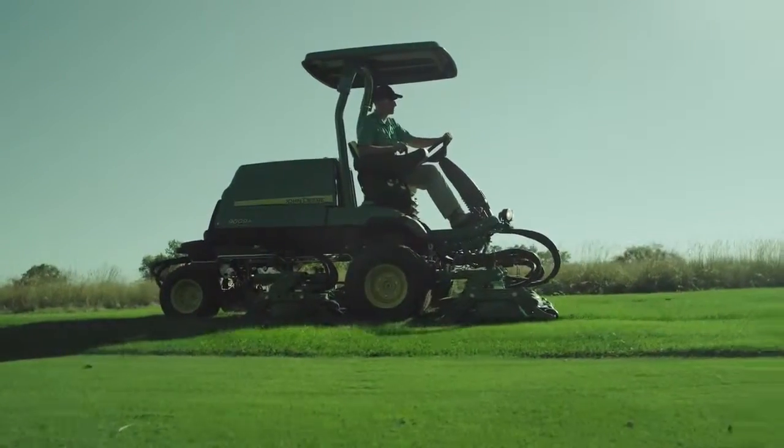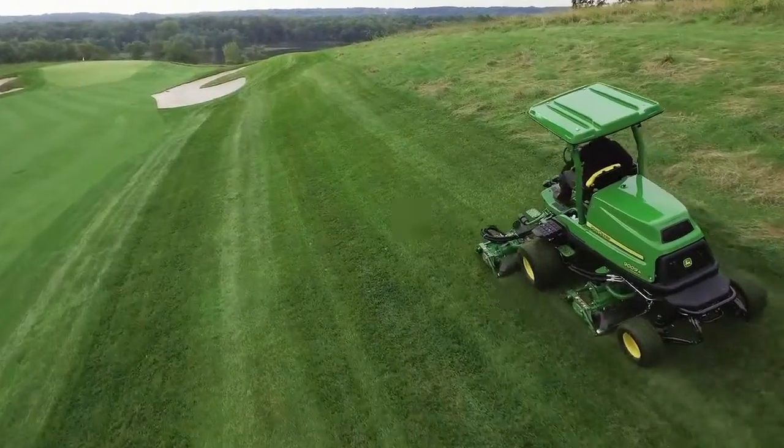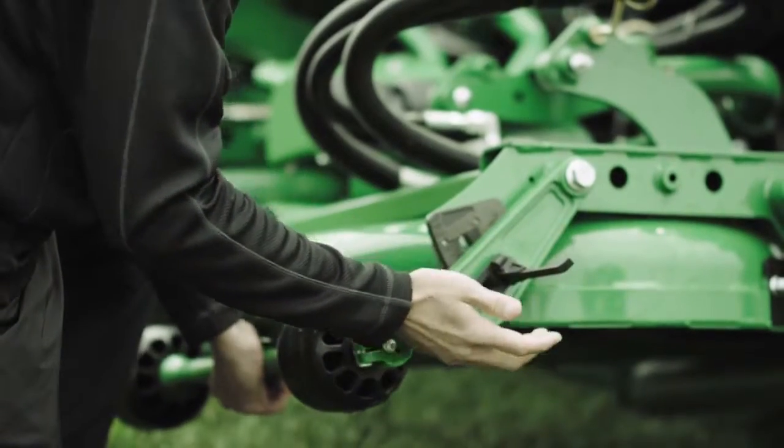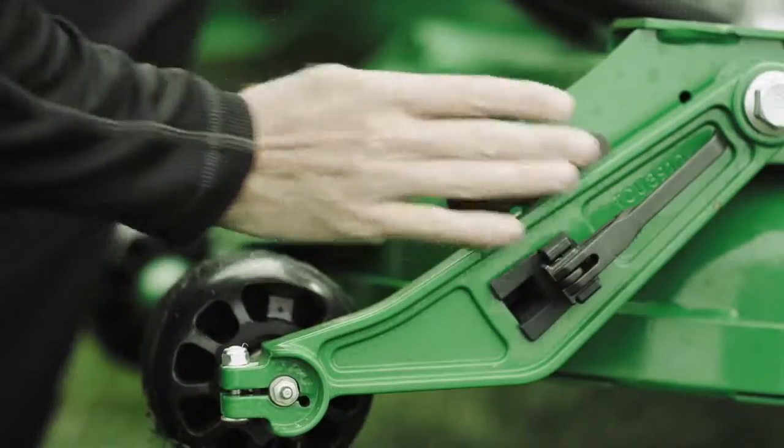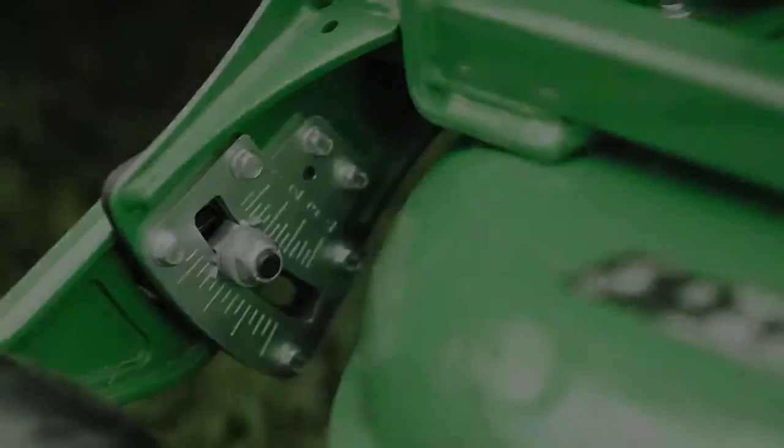Technicians will enjoy the fact that changing the height of cut on the 9009A decks doesn't require a single tool. All the decks have a simple latch that lets you quickly change the height of cut in no time flat.